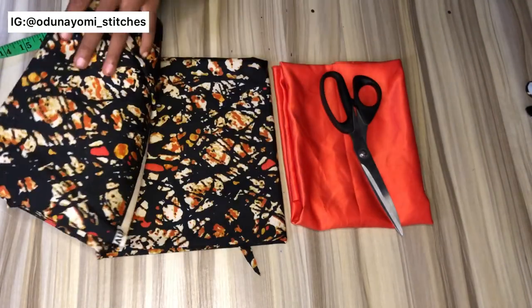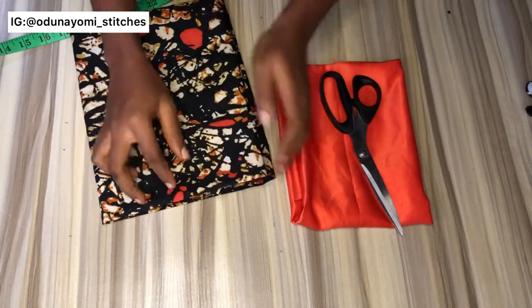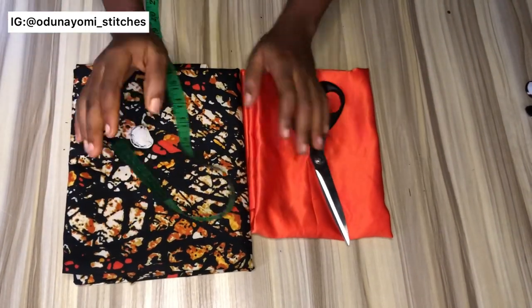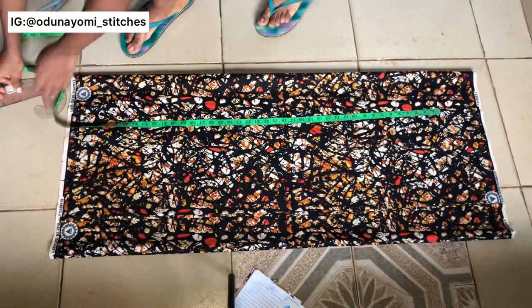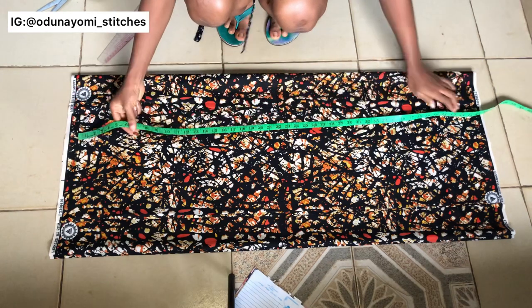Welcome back guys. So this is the material I'll be using — this is an Ankara fabric, and this other one is the plain material. I'll be using a doll face fabric; you can use crepe if you have crepe. So now let's start cutting. You measure the length of your gown.